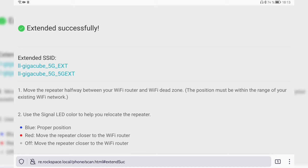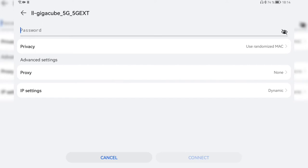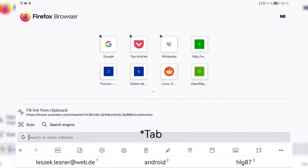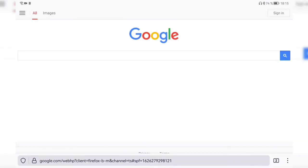That's basically everything for setup — your Wi-Fi repeater is working. The only remaining step is to connect your devices to the extended network. It had auto-switched to another network, but I connect to the 5 GHz extended one, enter the password — it uses the same password as the original network. After entering it and clicking connect, it connects fine. I open the browser, go to Google, and as you can see it's working just fine.